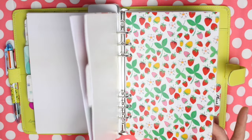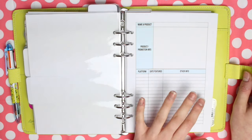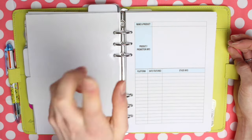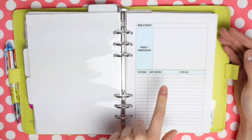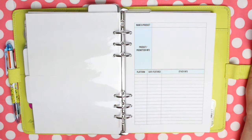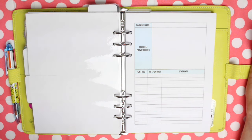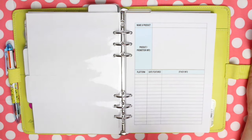I then have the 'plans' tab, where I keep track of things I've been sent by brands to review and share on my channel. I've put together charts which have the name and product, a big section for product info, and a little table below for the platform I shared it on, the date I featured it, and any other information. With my YouTube channel I only ever accept items that I genuinely want to try out or review — if I don't think I'll use it I just say no. When I do take things on I make sure it's all documented so I can keep track of everything.